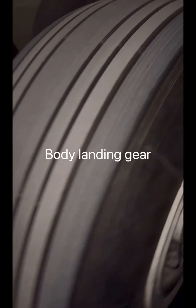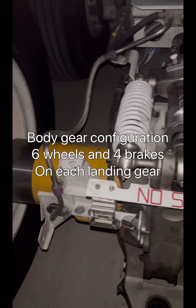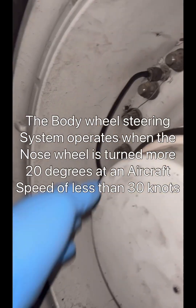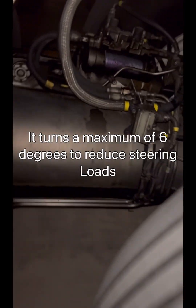Now let's go to the body gear. The body gear is a six-wheel bogie configuration. The front set of wheels have brakes, the center set of wheels also have brakes, but the aft set of wheels have no brakes. There is also a steering mechanism on the aft set of wheels that prevents dragging when the aircraft turns.